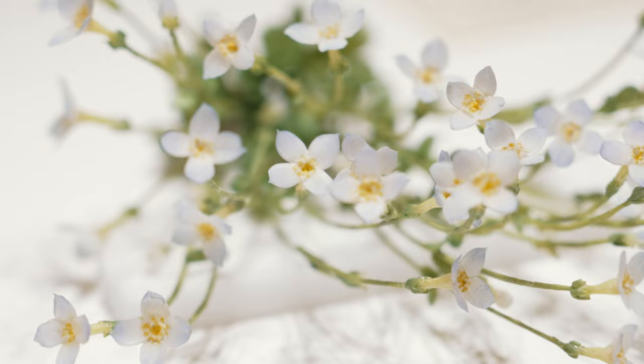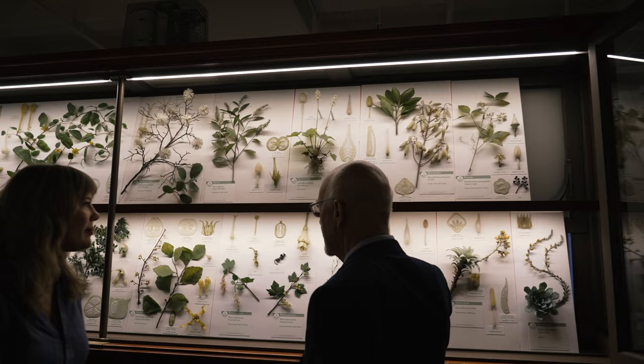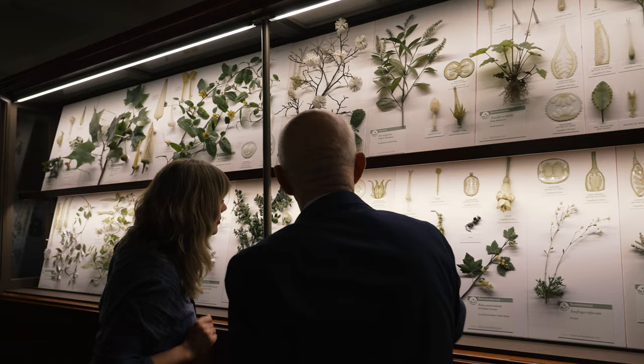Through the hard work of Scott and Jennifer, these models are available to all Harvard students, faculty, and the public. The glass flowers are only available at Harvard, and they stand as a lasting testament to the Blaschkas' innovations in art, design, science, chemistry, and many other fields. It's incredible that they aren't living plants.